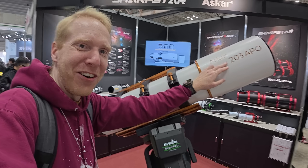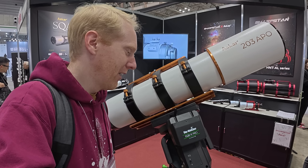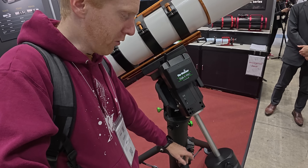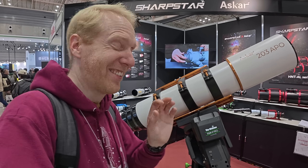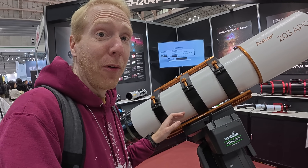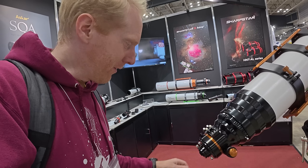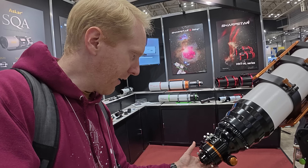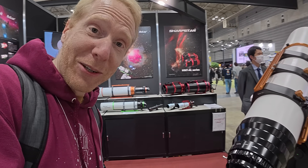We have the Askar 203 APO on display — this thing is humongous. They are putting it on top of the EQ8R Pro from Skywatcher, so it's actually the first time I've seen that kind of setup. The mount is huge, the counterweights are huge, the tripod is huge, and the telescope is huge. It has what looks like a four-inch focuser — the focuser itself is bigger than most of the telescopes I have in terms of optics diameter. Pretty cool!